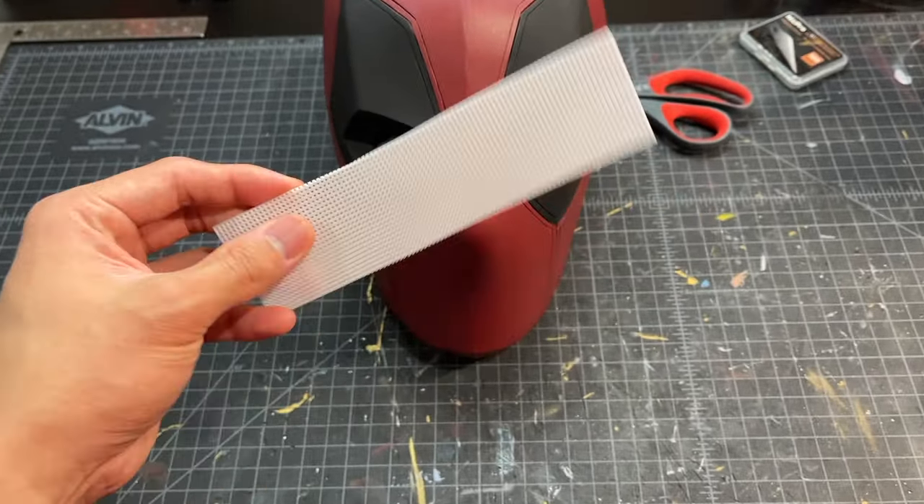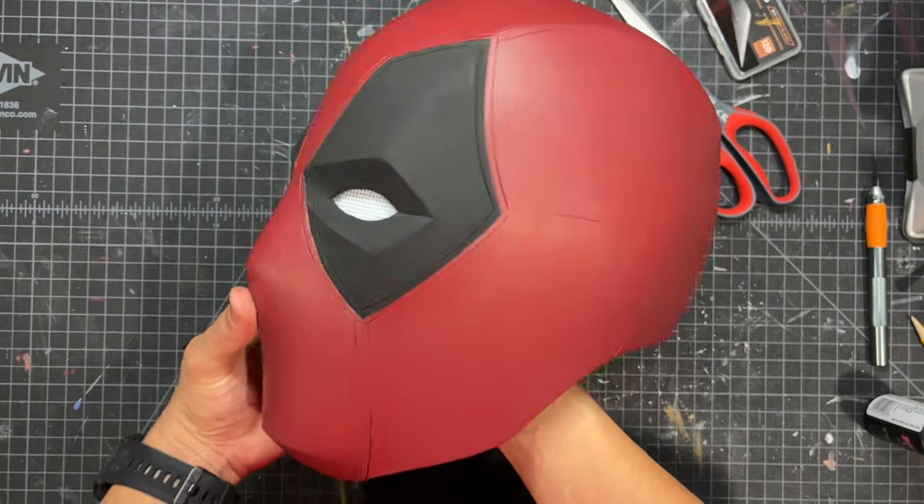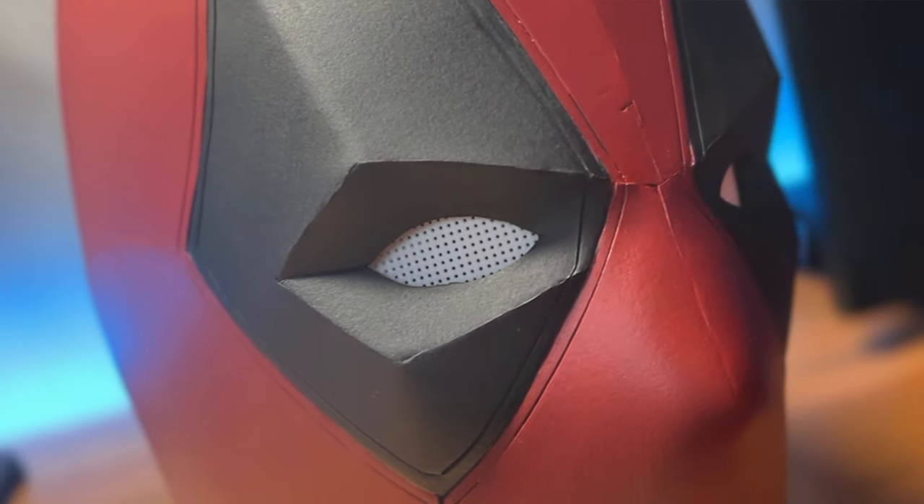The final step for making this mask is adding in the white lenses for the eyes. Just like my Wolverine helmet, all I did was take some white plastic mesh and tape it on the inside. This is kind of a temporary solution — I've been using this white mesh for all of my other projects and it works great. But for Deadpool, I don't want to see those holes in the eyes; I want it to be a really flat, solid white. So I'm gonna keep working to find a better solution, but this works great for now. And that is how you make a Deadpool mask.